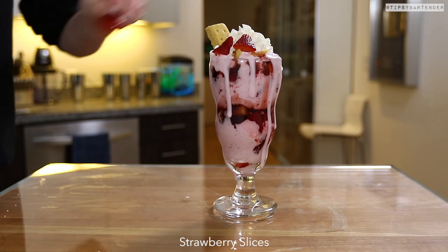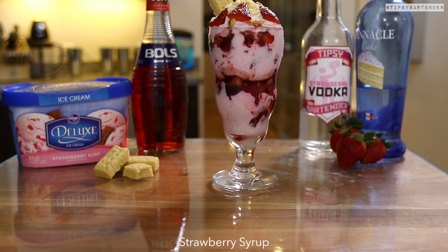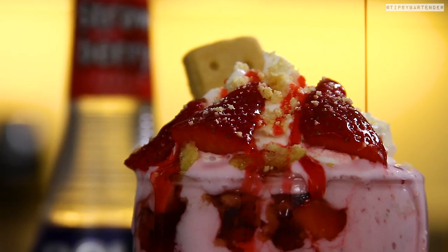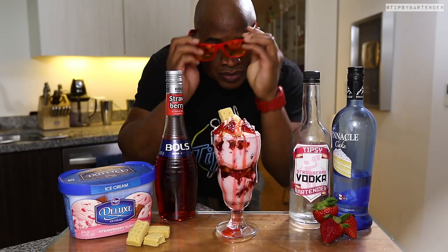Put on our little decorations and sprinkle on some shortbread crumbs, then come behind it with some strawberry syrup. Is it 10,000 calories? Yes. Do I make anything that won't give you diabetes? Not really.